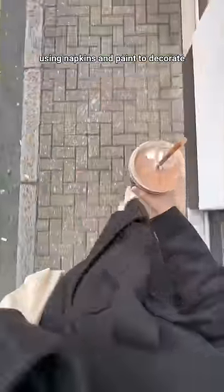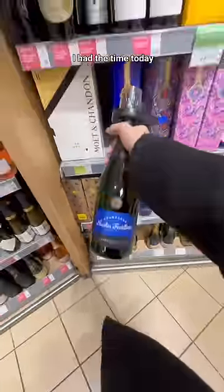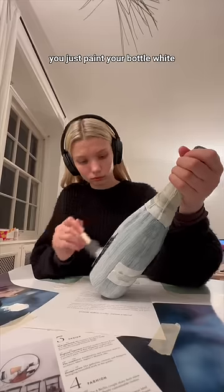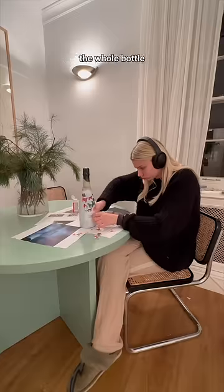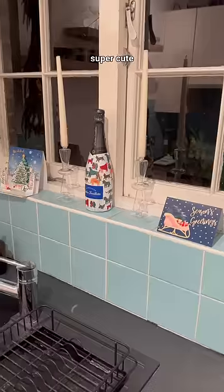I've been seeing this champagne bottle DIY using napkins and paint to decorate all over my socials lately, so I thought that since I had the time today it would be a really fun project to try, since New Year's is right around the corner. It's quite simple — I can do a whole tutorial if you want. Essentially you just paint your bottle white, cut out little objects from your napkin, and using Mod Podge and a little paintbrush you apply that to the bottle, just keep going until the whole bottle is filled with little cutouts. I honestly think it turned out super cute.